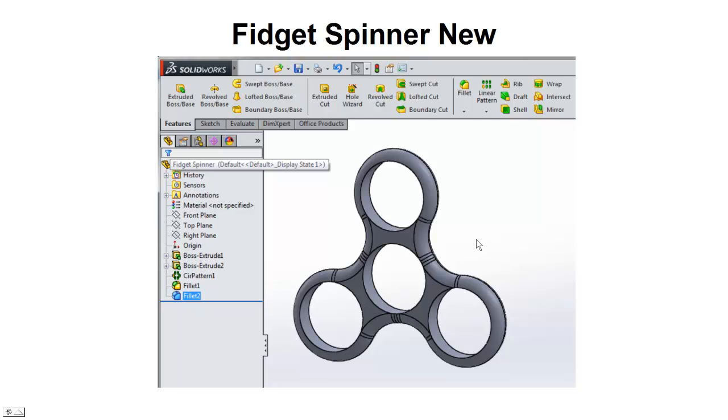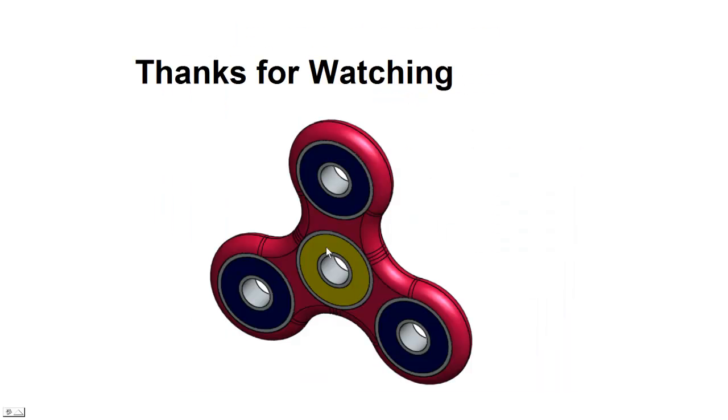Then all we need to do to finish this is add some bearings. We add a nice bearing in the center — maybe a Yellow Jacket or Red Bones — and then put some cheaper bearings around the outer side, since the spin is going to take place on that center bearing. Well, that's it for this one. Thanks again — we did this using SolidWorks. Thanks very much for watching.